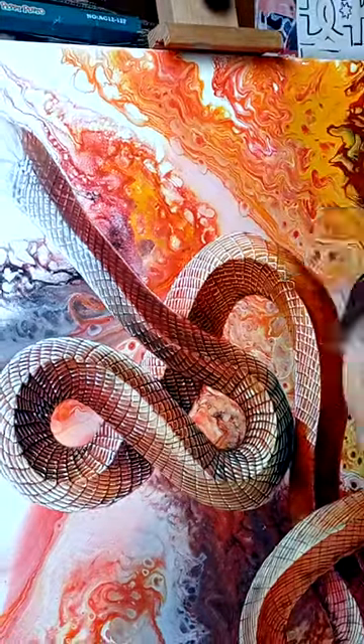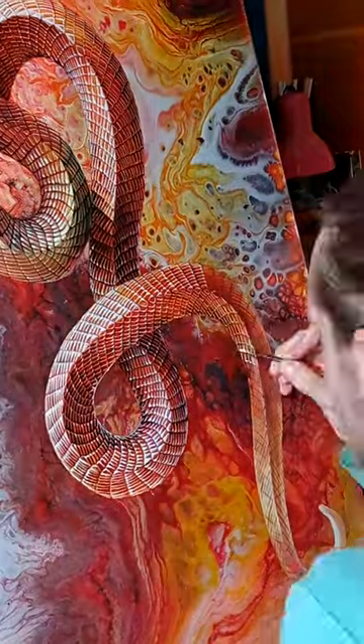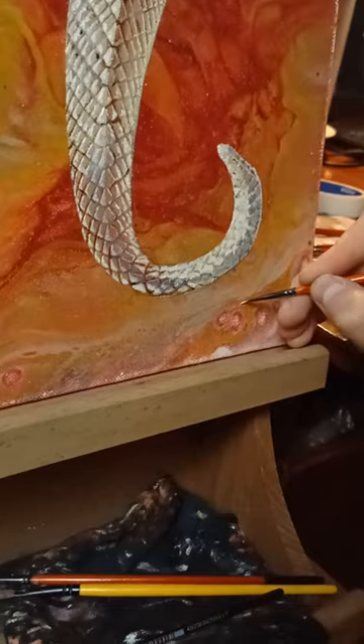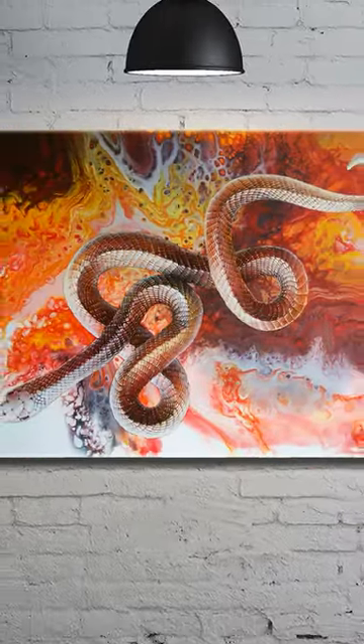Adding the intricate details and patterns of the snake scale took a lot of time and energy, but it was worth it. Overall this painting took me almost a month to complete and I designed it so it could be hung in any direction and it would still be captivating.